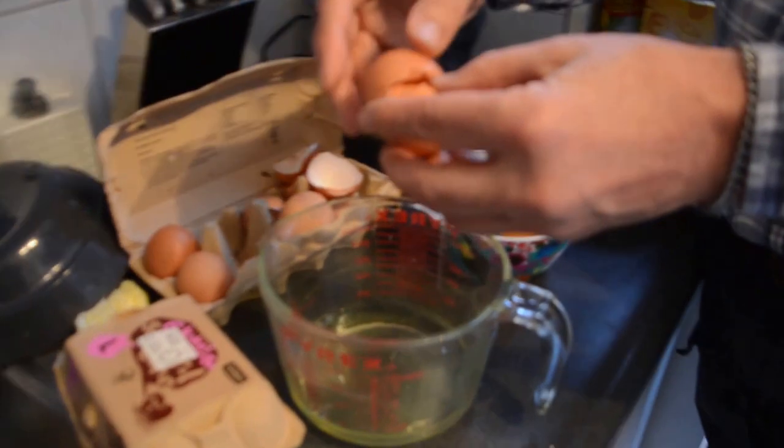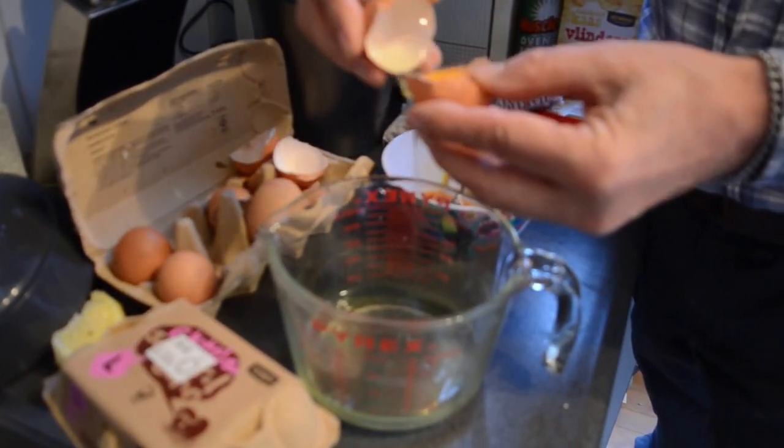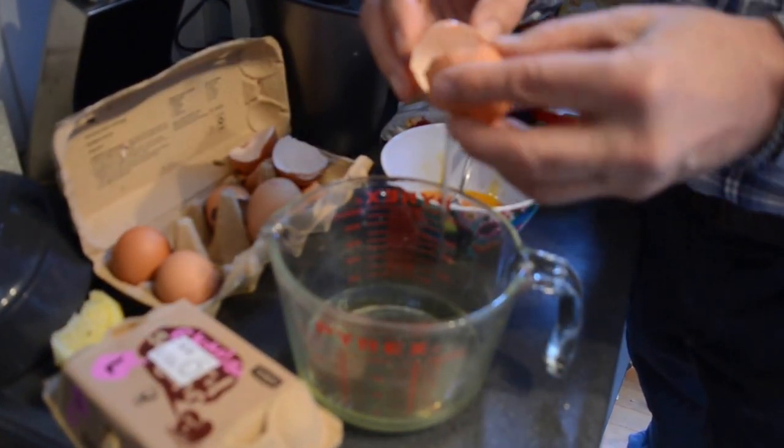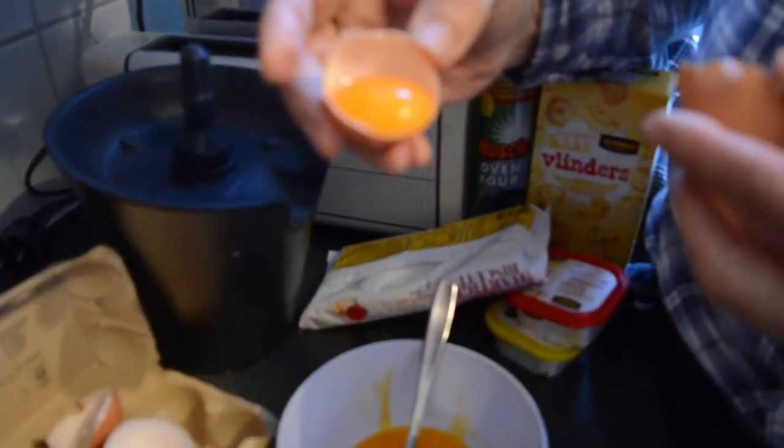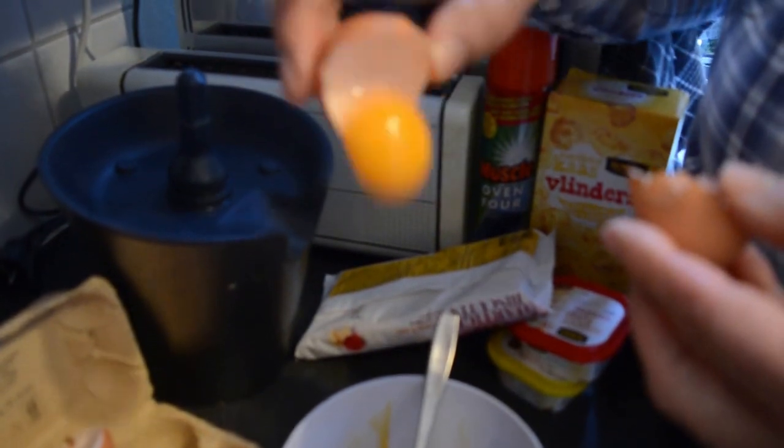Now you probably put them all together, but I'm going to mix it and I'm going to put just the egg whites in there. And that's called the yolk. Can you say yolk? Yolk.